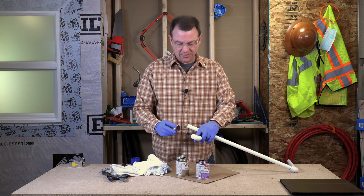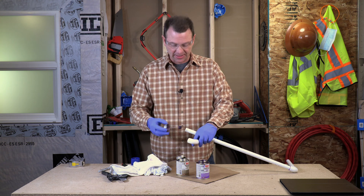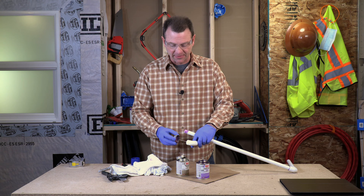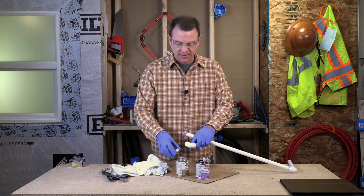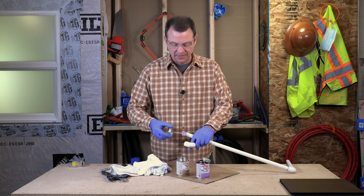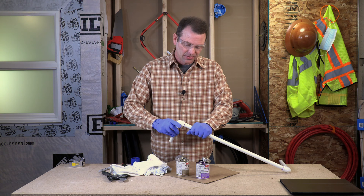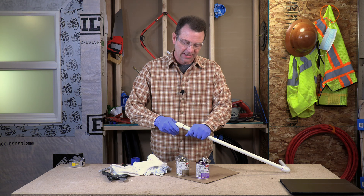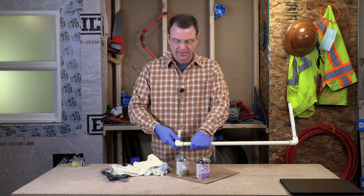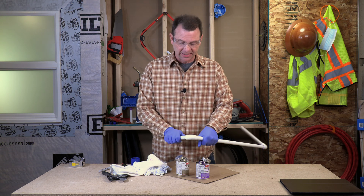Here we go with our primer — starting in the fitting, make sure it's not pooling in the fitting or draining out of the pipe. You don't want an excess of primer. Coat the pipe and then back on the fitting again. Now our cement, starting with the pipe — coat it, coat the fitting, then the pipe again. Now we can put these together and I'm going to forget to align my marks. I'm looking at my mark, I know I'm making a mistake, but I'm doing this for a reason. And after about 30 seconds, we'll let go and move on to the next one. These are literally setting up as we speak.